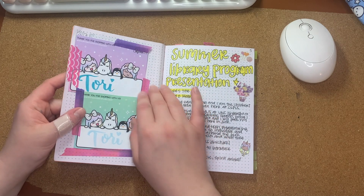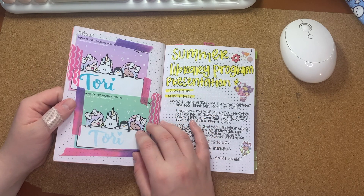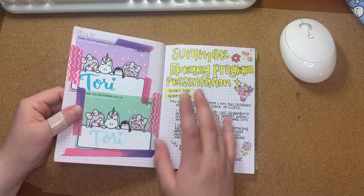These are just order name tags that I've tipped in from different orders from Shine Sticker Studio.